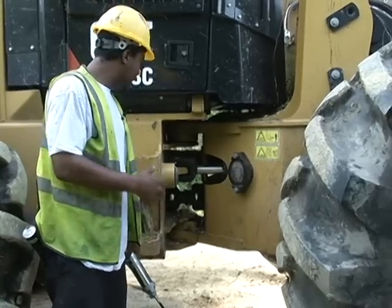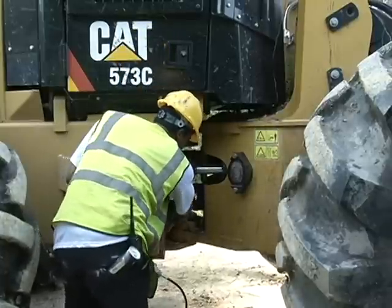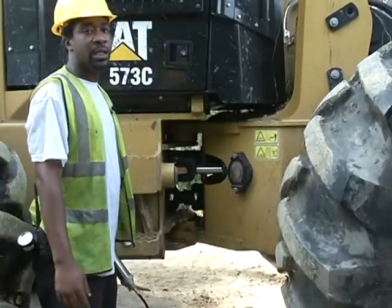And this is it for this side of the articulation point. On this side we have one, two, three, and the fourth one. And that is it for this side of the articulation point.